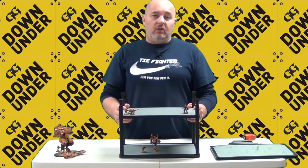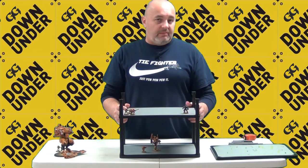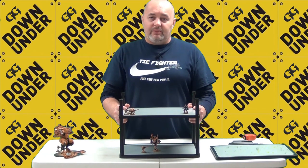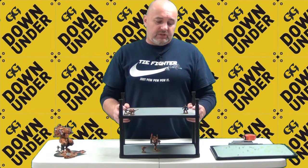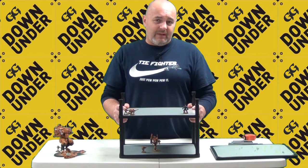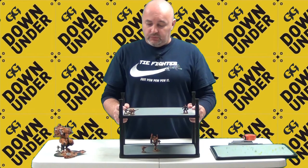I haven't seen a lot of people talk about this product — not to say there haven't been any reviews. Certainly BattleFoam has their own videos on their website talking about the MagnaRack, but I haven't seen much else around, so I thought it was fruitful to bring this video to you.